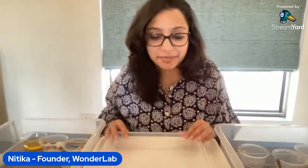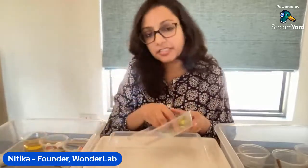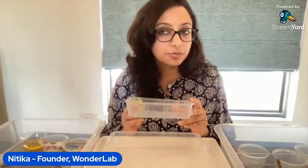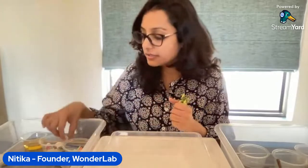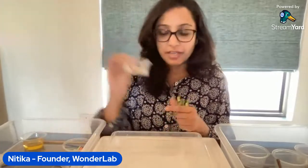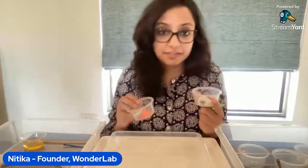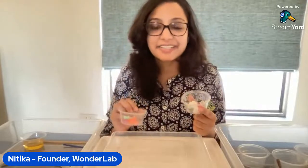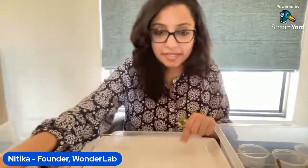Let's start with the first experiment called Ice Play. For this experiment you need any simple container — those used takeaway containers we have at home work great. You need water, some old decorative stones, some toys, and I like to use some color for this. You can use paint or food color or anything you have at home.